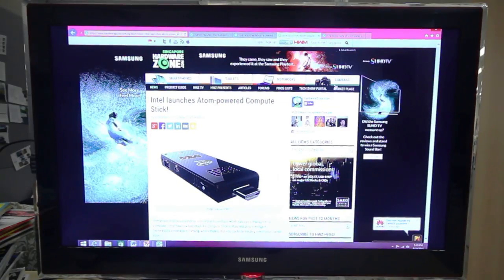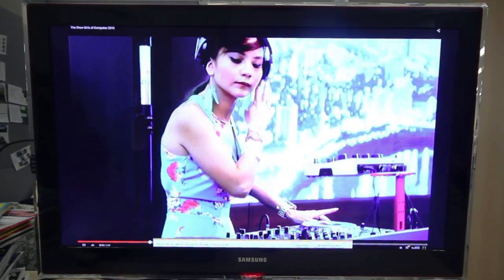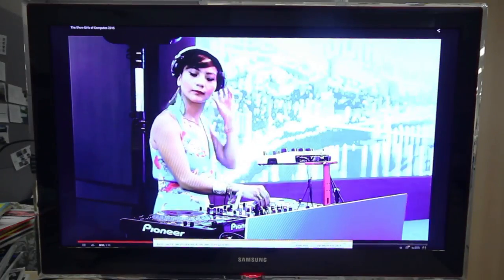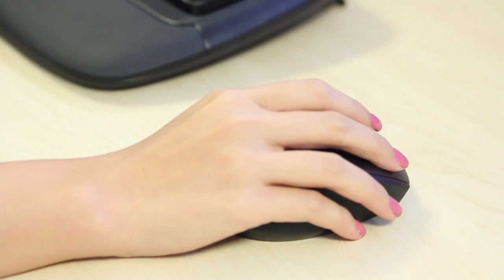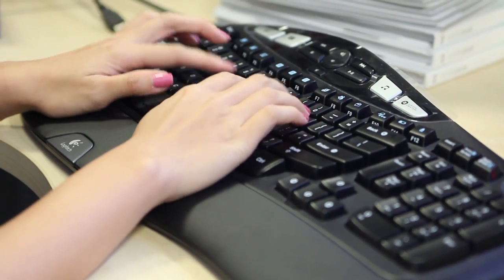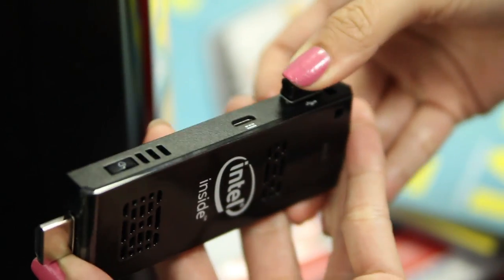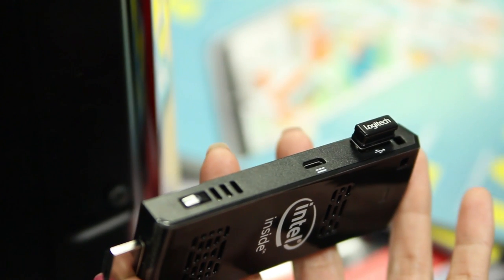With access to the Internet, Intel's vision is for you to access cloud services so that you are free from having to rely on any other storage devices. You will also be able to connect a wireless keyboard and mouse to it and use it like a regular PC. The input peripherals can be connected by Bluetooth or a wireless receiver locked into the Compute Stick's USB port.